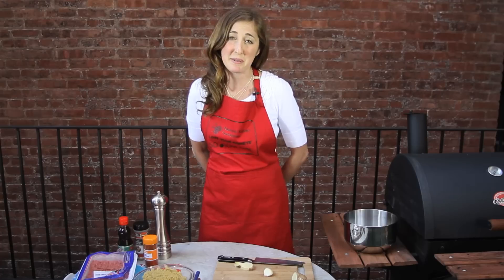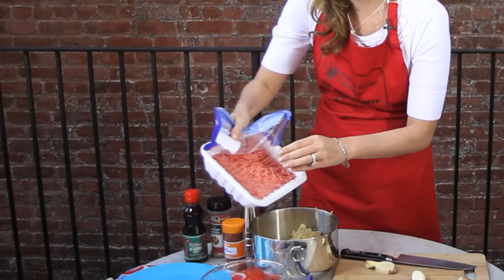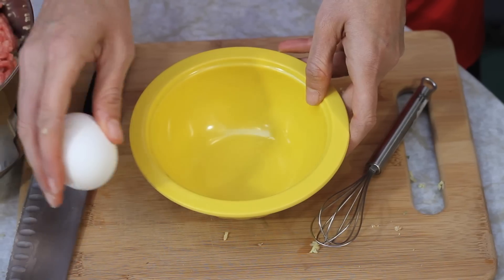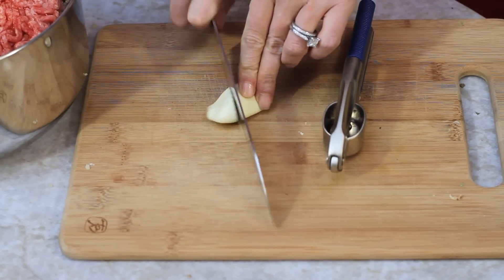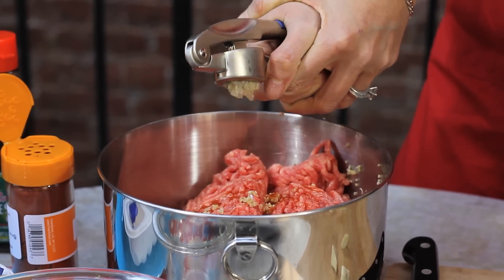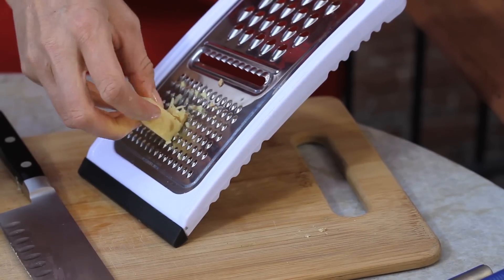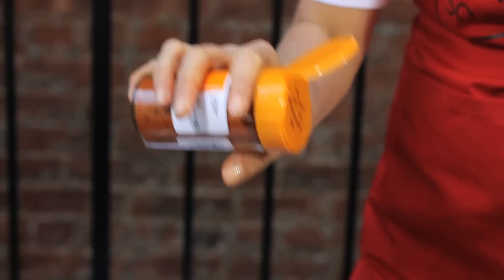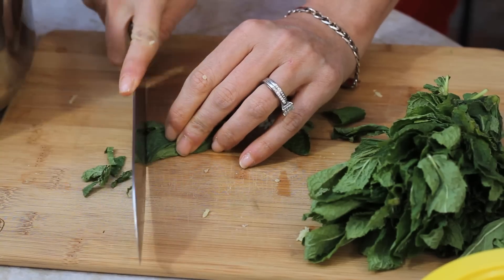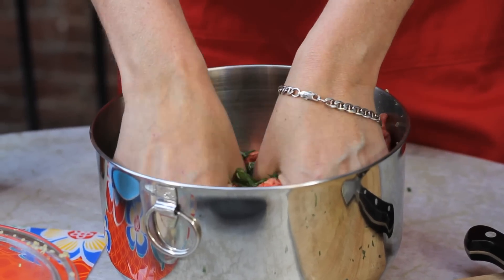Pour it into a large mixing bowl to cool, and when it's cold to the touch, you are going to mix your quinoa with one pound of ground lamb. Mix the raw ground lamb with one whisked egg, four cloves of chopped garlic — you can always easily chop up your garlic or use a garlic press — one tablespoon of grated ginger, just be careful of your fingers, half teaspoon black pepper, half teaspoon paprika, two tablespoons chopped mint, one tablespoon chopped cilantro, and one tablespoon of chopped chives. Using your hands or a wooden spoon, mix all the ingredients together until well combined.